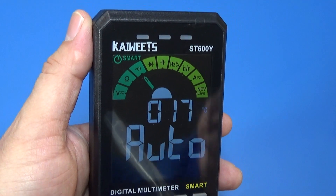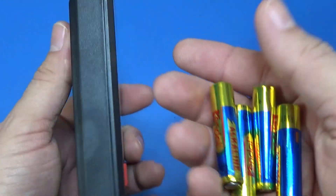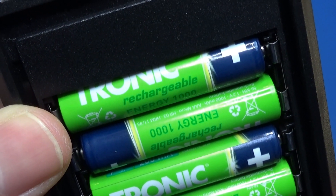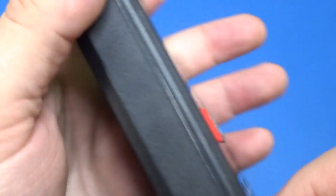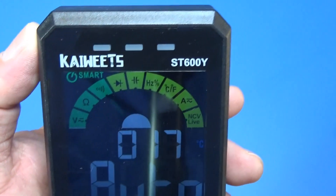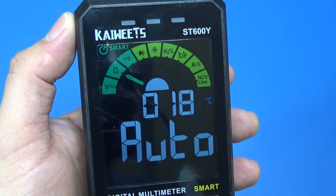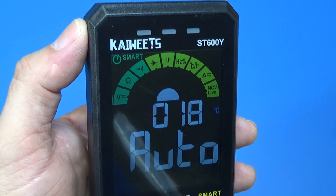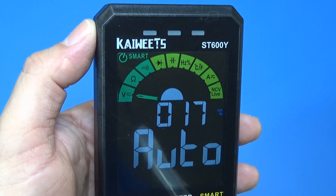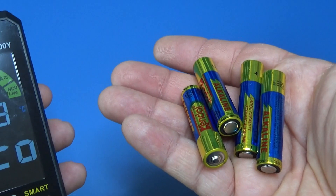We're always curious whether we can replace the alkaline batteries with rechargeable ones. I tested rechargeable batteries and there is no low-battery message, so we can use rechargeable batteries with this unit. I'm not sure how long it would run until it reaches the minimal voltage level — maybe someday we can make an experiment with it. I'll put the alkaline batteries back anyway.